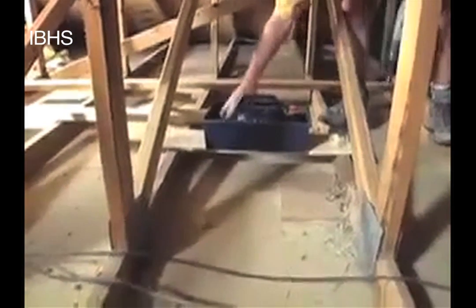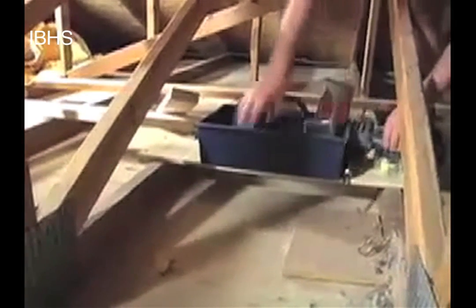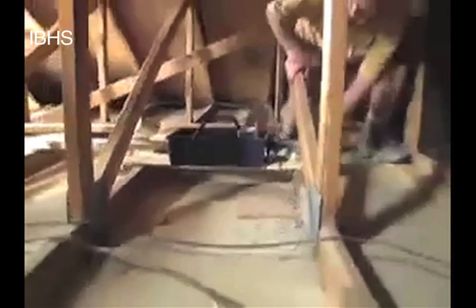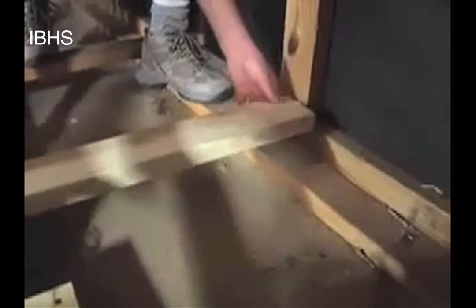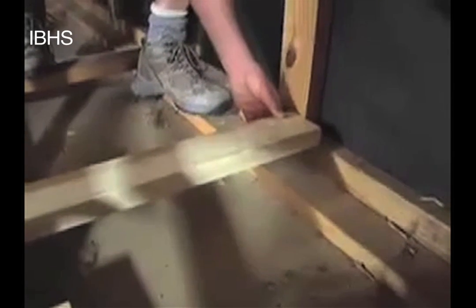One thing you may want to consider when working up in the attic is making something like this — take a bucket to hold your fasteners and tools, put it on a piece of board, and attach it so you can span across the roof framing members. We're looking at the installation of the bottom brace that goes across the ceiling joist or the bottom cord of the trusses. It will provide the bracing to attach the bottom of the gable wall into the ceiling to hold that bottom end in.